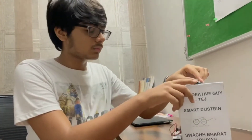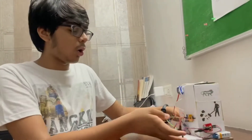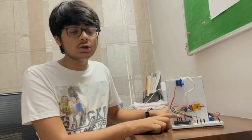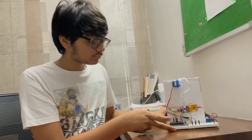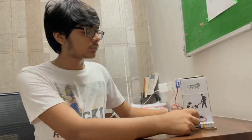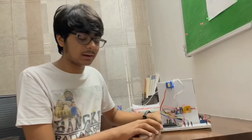So this is the smart dustbin that I have made. Here I have placed a motion sensor which will detect the motion, and here is the working system. I have used an Arduino Uno board, a servo motor, a 9V battery for power, and everything is connected using jumper wires on a breadboard.